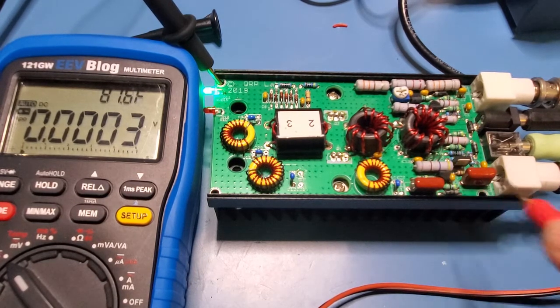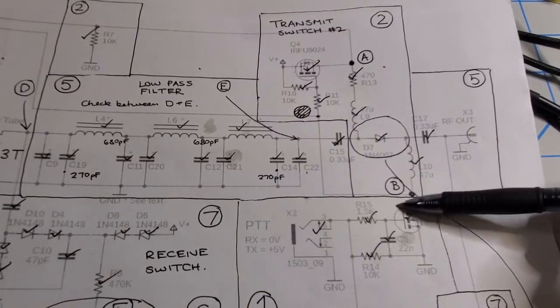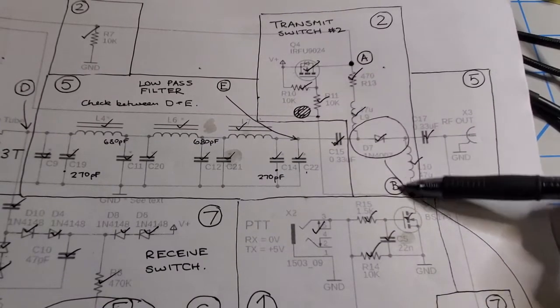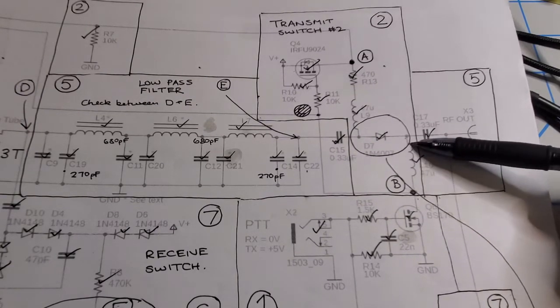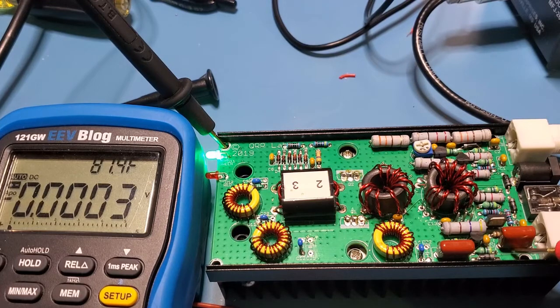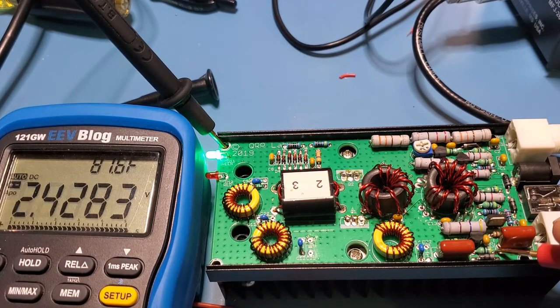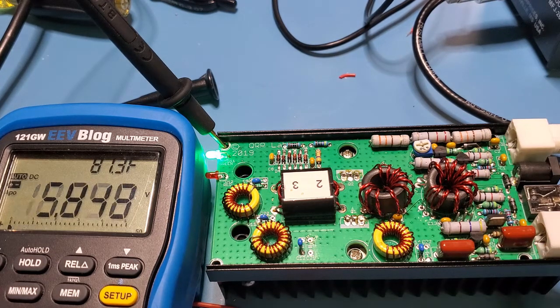Next, we'll move over to the FET itself and confirm it's turning on with nothing wrong with it. We're going to probe L10. When on transmit, this FET should be turned on and L10 should be pulled close to ground. Probing the right-hand side of L10 — on receive I've got 12.4 volts. When I hit transmit, it goes to 0.39 of a volt, which confirms the FET is turning off and on correctly.